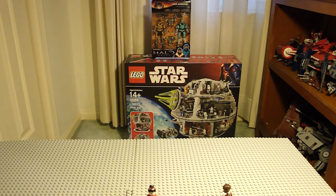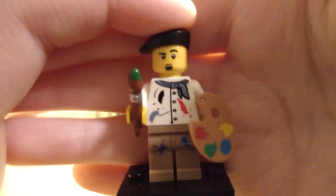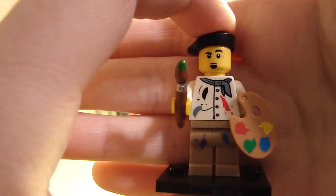Next I opened up the Painter. He's not really the one I wanted the most, but he's okay. He's kind of a mess, but cool enough — I just don't see a lot of uses for him.